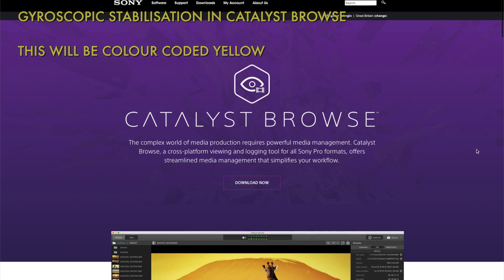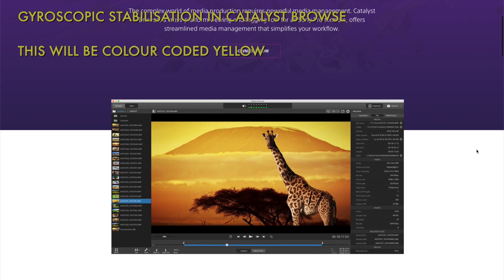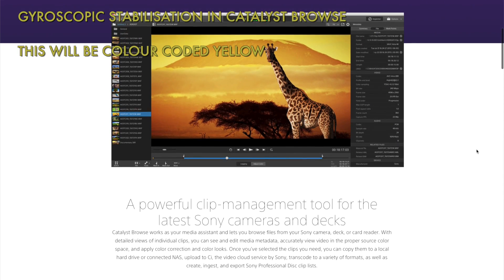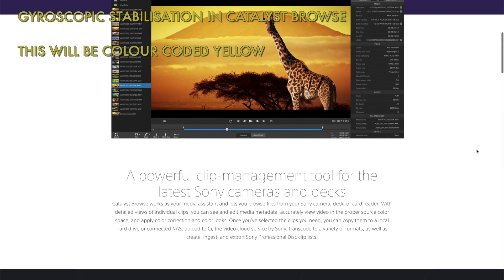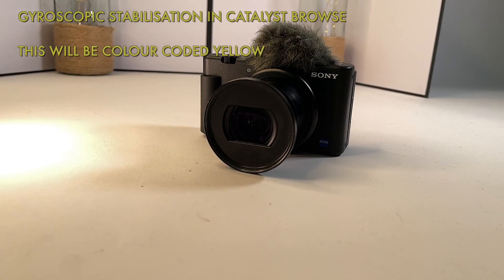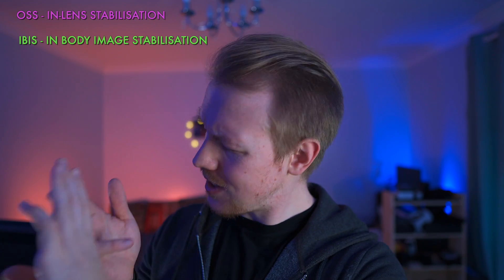Last is gyroscopic stabilization where newer cameras record spatial data using gyroscopes. The free Catalyst Browse software then uses that data to stabilize videos in post-production. This is available on the ZV-1 and A7C so we will get some testing from both. So there we go — OSS versus IBIS versus digital versus gyro.